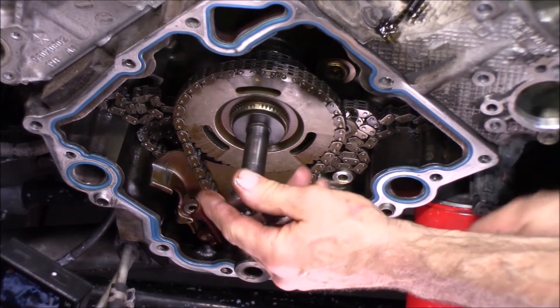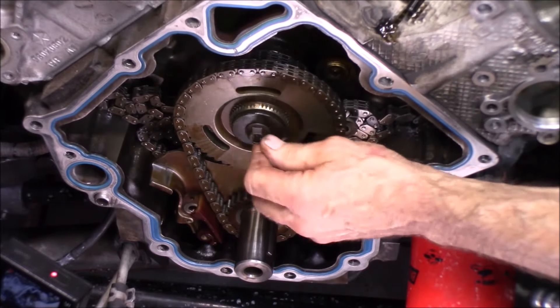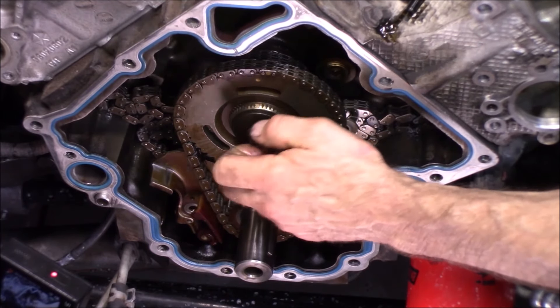I almost forgot the idler bolt right here — I had this one broke loose earlier. 13 millimeter.